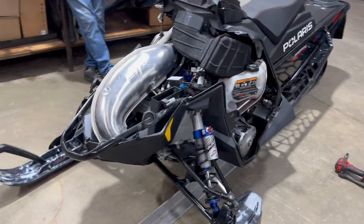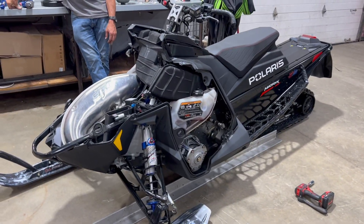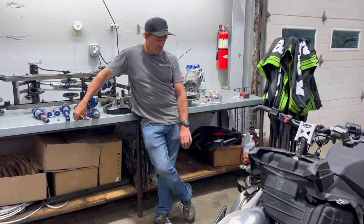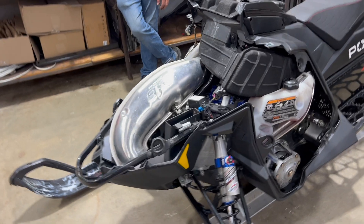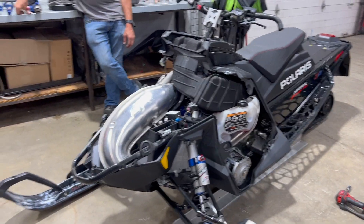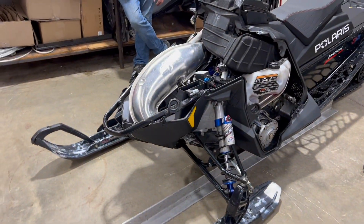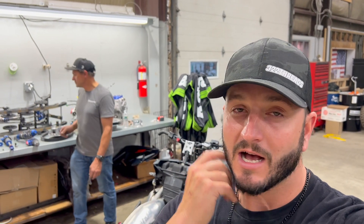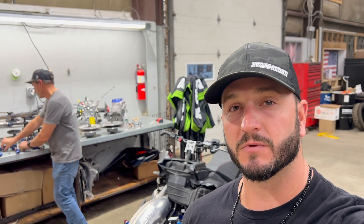That is off-season maintenance — yes there are a lot of moving parts, which is why this video was a bit longer than normal, but we wanted to make sure we touched on everything you can and need to do. These machines take you from point A all the way to Z in freezing cold temperatures, and the last thing you want is a breakdown. Our season is short enough, so go through your sleds, make sure they're in tip-top shape for when it does snow. If you have any questions put them down below — make sure to like, make sure to subscribe, and we'll see you guys in the next one.